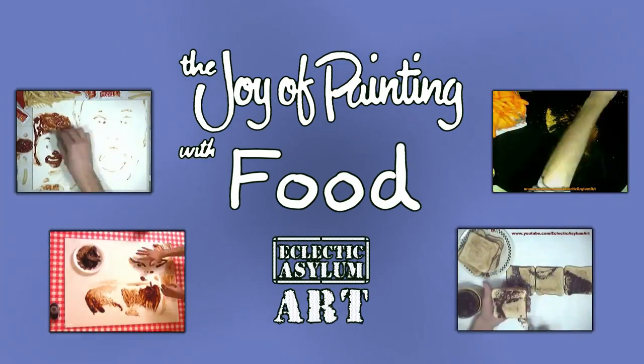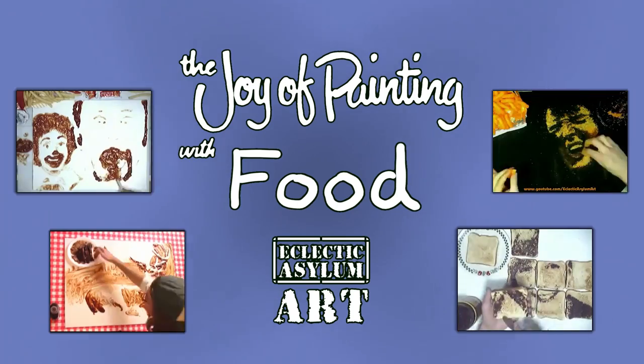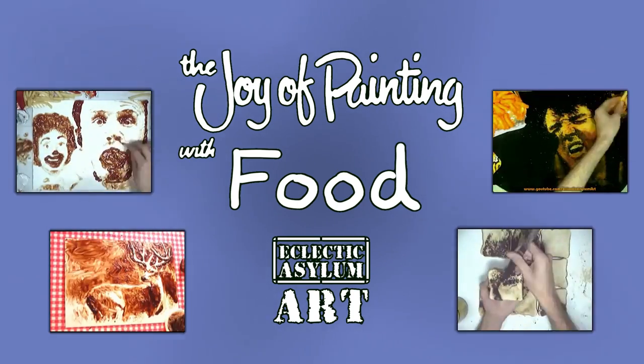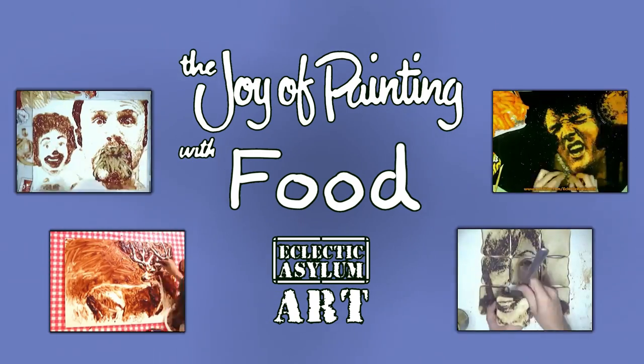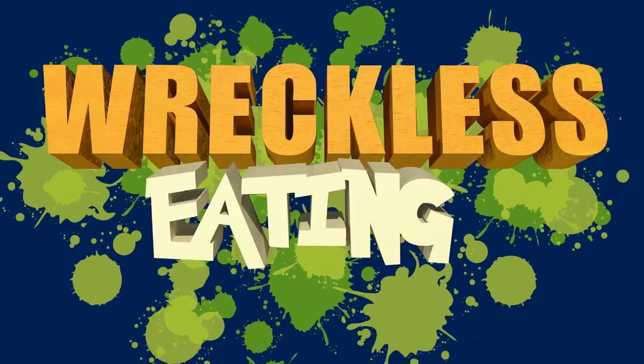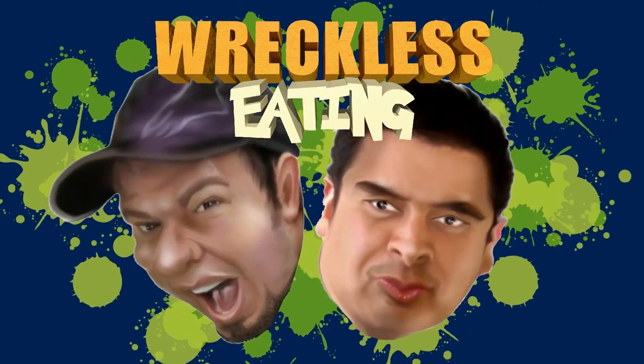Hi, welcome back. Certainly glad you could join us today. I thought today maybe we'd do something just a little different, and I really do believe you will enjoy it. I found some fantastic people who will eat just about anything. Welcome to the Reckless Eating Challenge!